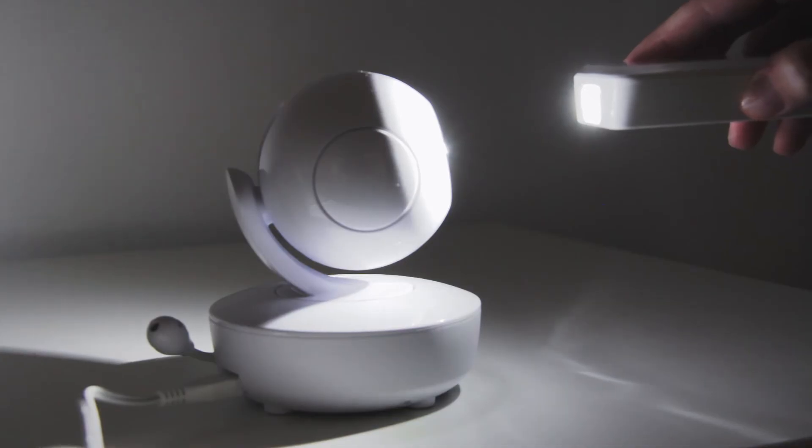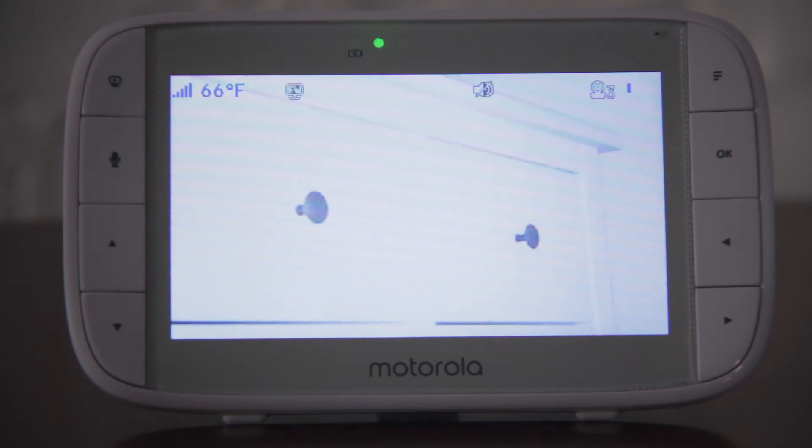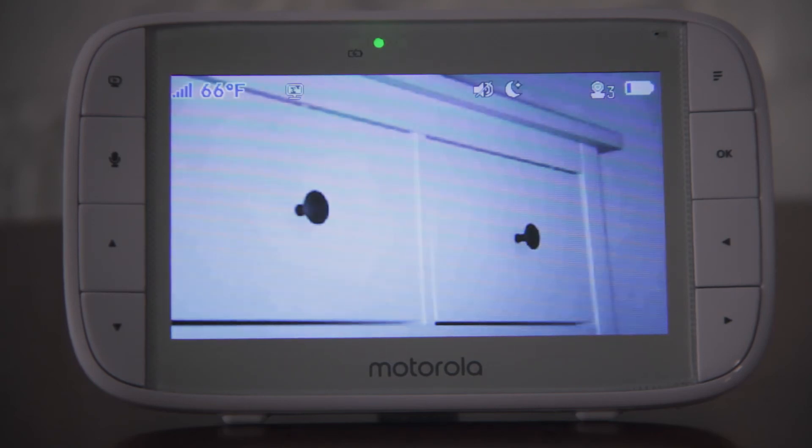After this time has passed, remove the light from the eye of the camera. Allow the camera a few seconds to readjust and then check the video on the monitor. The night vision issue should be resolved.